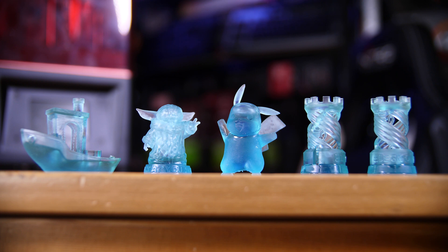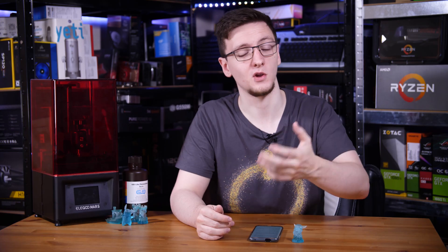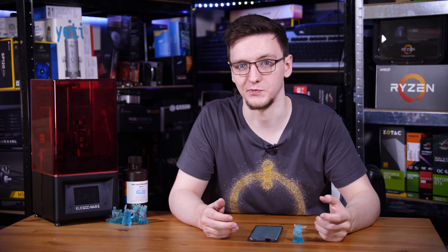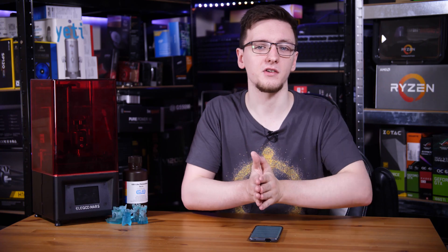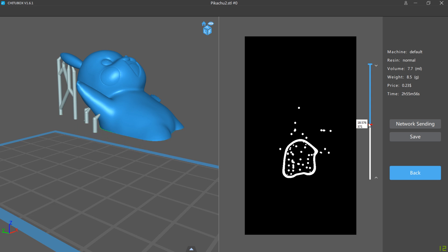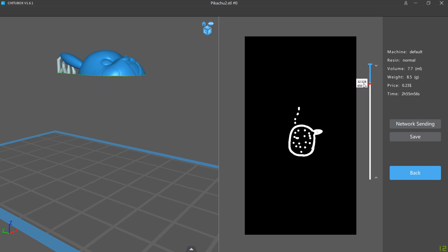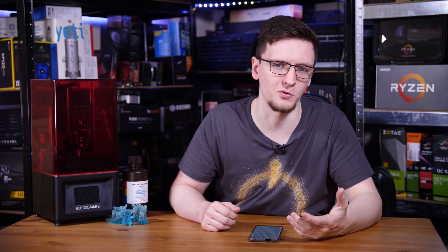One of the nice things is that when prints do fail, it tends to only harden a fairly small amount of resin — unlike a FDM filament 3D printer, which will just carry on the entire rest of the print and waste all of that filament too. Another piece of advice: try and make use of the entire bed area. Because this hardens across the entire bed simultaneously, the length and width of the models you're printing don't matter at all. Print time is entirely dependent on the number of layers, so the lower and wider you can make your models, the faster they will print.